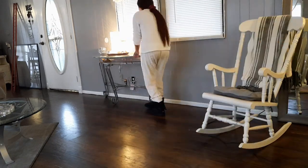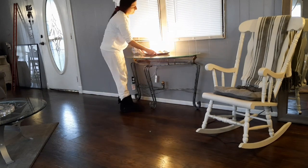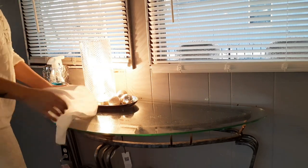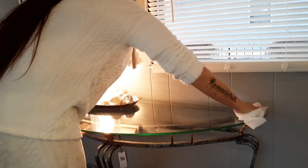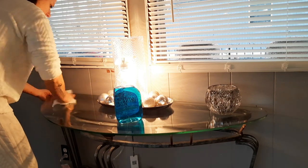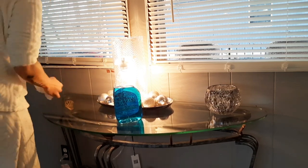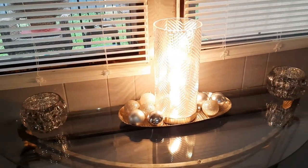I pulled out this little table that I keep underneath my windows — it ties in with all the silver I've got going on and matches my coffee table. I'm just going to clean it off with Windex. And this is the light I was telling you about earlier that I bought — I found it at Ross. It is just so pretty and adds the perfect glow to the living room. I also got these little crystal vases that look like they have glitter on the inside, which does not come off, so they won't make a mess. This is what this little corner looks like now.